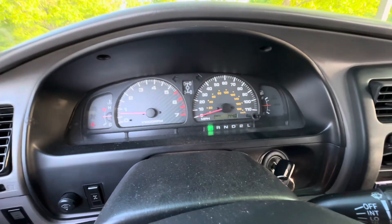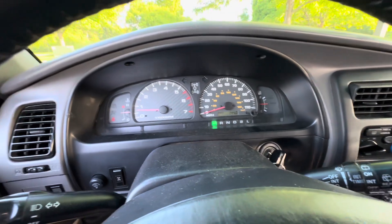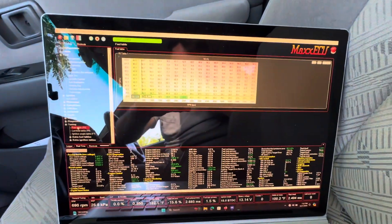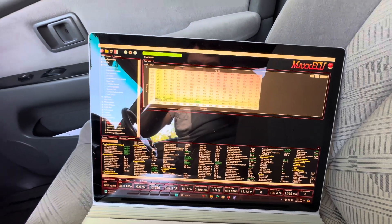I did use my Draggy and I was able to pick up two tenths in my zero to 60. I don't know yet where I want to put it on the dyno. I think really where you pick up is the mid range and the low end — that's where you can just feel it. It's so much more responsive.